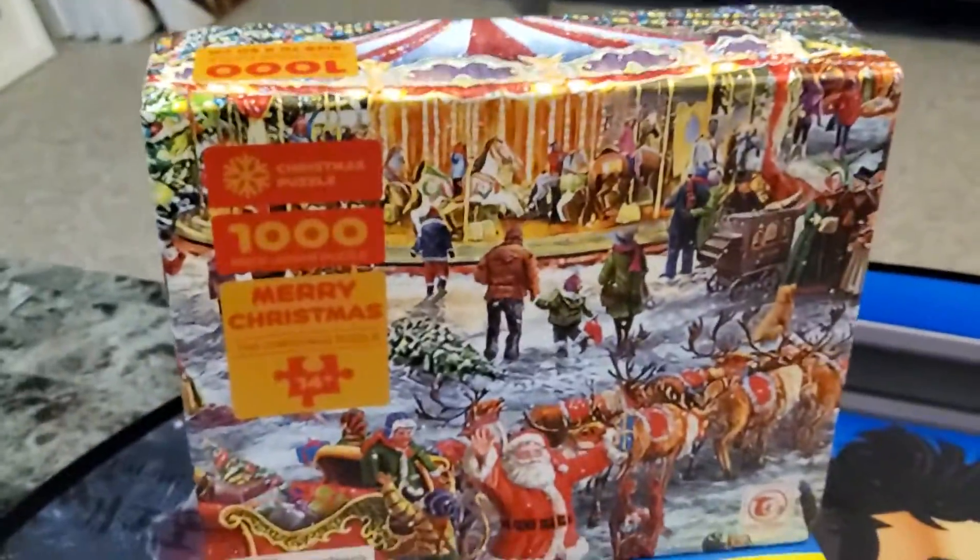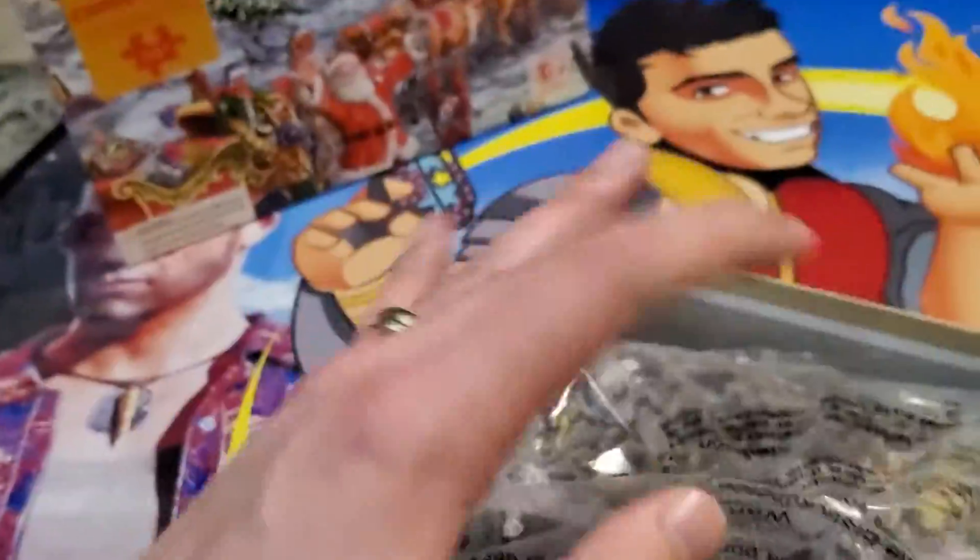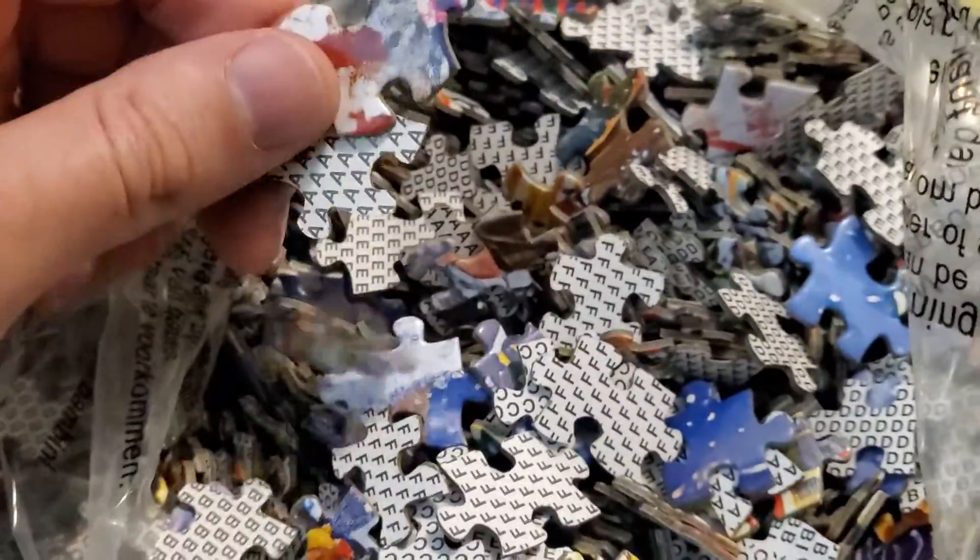Alright guys, you can set the box on its side to view that while you're building the puzzle. Inside the box we see 1,000 puzzle pieces sealed in a bag. Let's pop that open — wow, the smell of fresh puzzle pieces hits your nose, it really does.